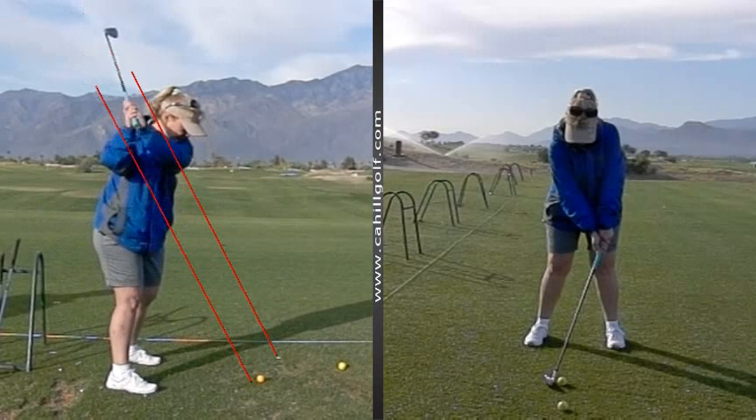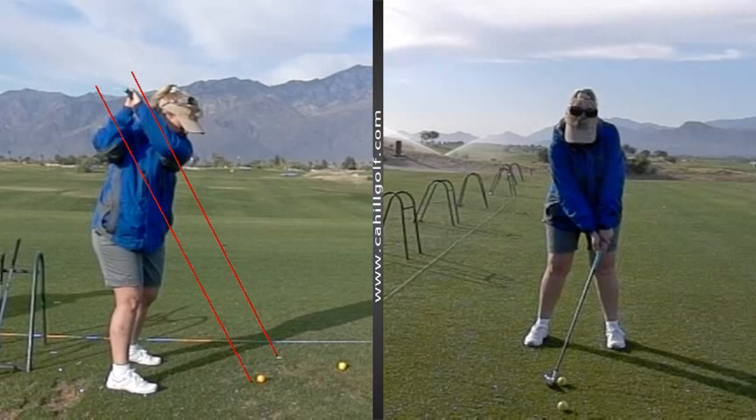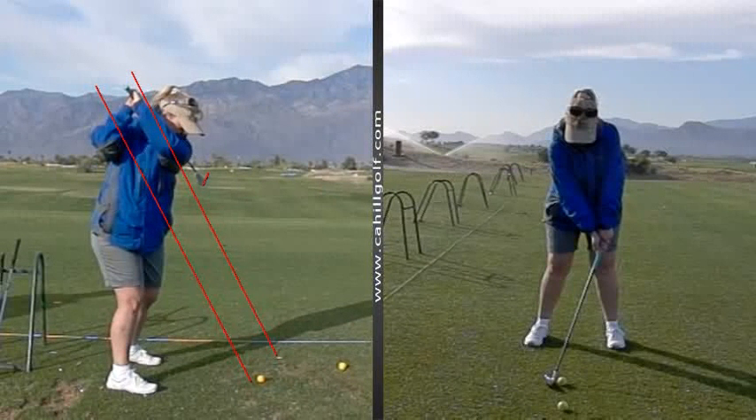And then what happens is that you let go of the club at the top with your hands, so it's like separated away from the club — the club is separated from your hands. And so then it does that thing where it feels like it flops and it goes way over here. That's one of the big reasons it does that, and it makes it hard to control. The other thing is that this left arm bends quite a bit, so we'll look at controlling the left arm and not letting go.